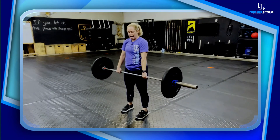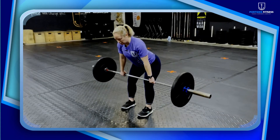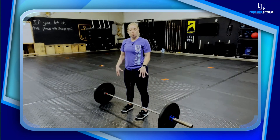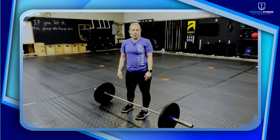Then push through the ground so your hips and knees drive forward. Send your hips back once the bar gets to your knees, then drop your hips. Really focus on that start position — I guarantee you're going to see a major difference in your deadlift.